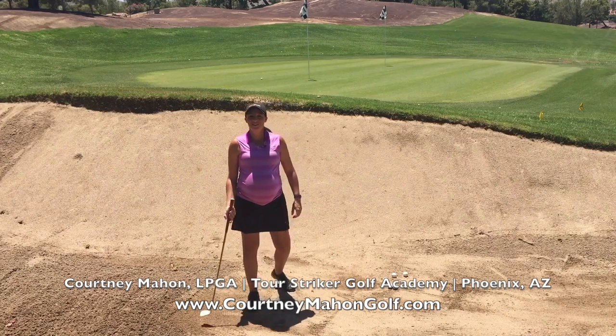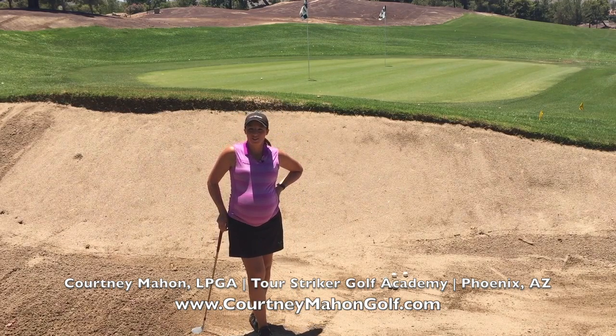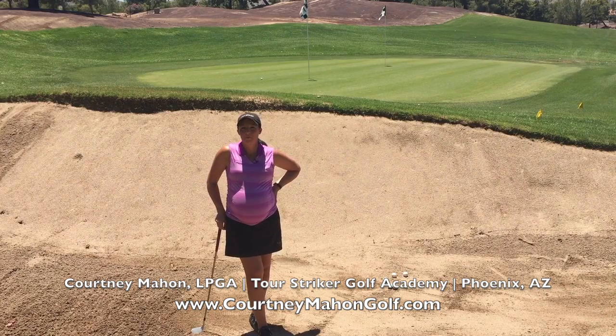Hi, this is Courtney Mahon at the Tour Striker Golf Academy in Phoenix, Arizona, and I'm bringing you another pregnancy tip from my pregnancy series.